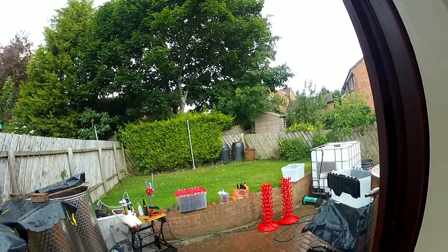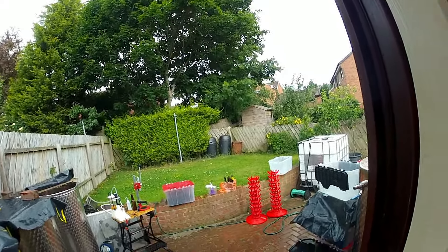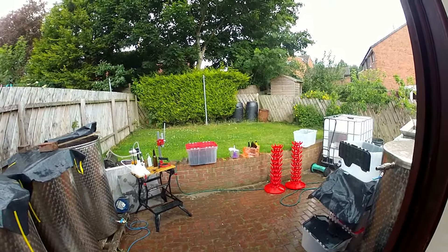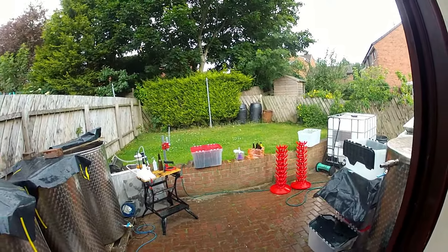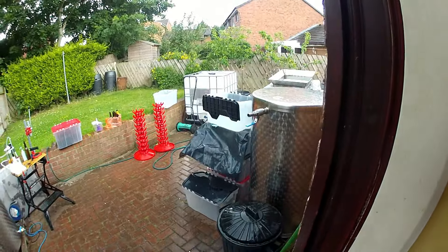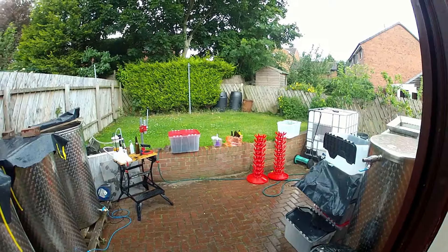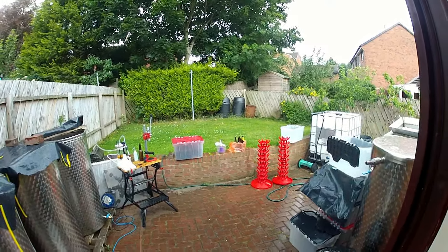It's about two o'clock on day two and we've got a thunderstorm above us — big splodgy rain, which you get when the temperature hits 30 degrees centigrade. Tried to cover things up, not very well, but it'll dry. The cider is safe though — it's sealed. Quite funny really.